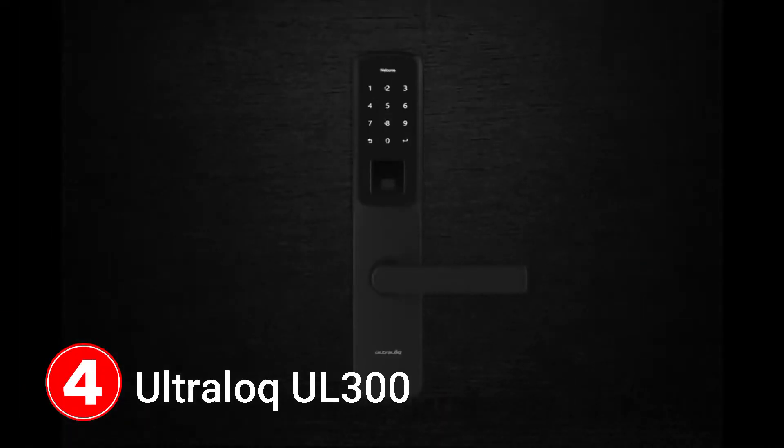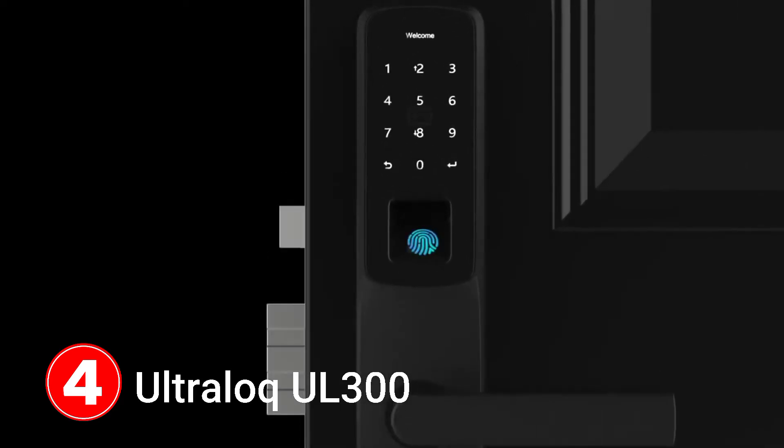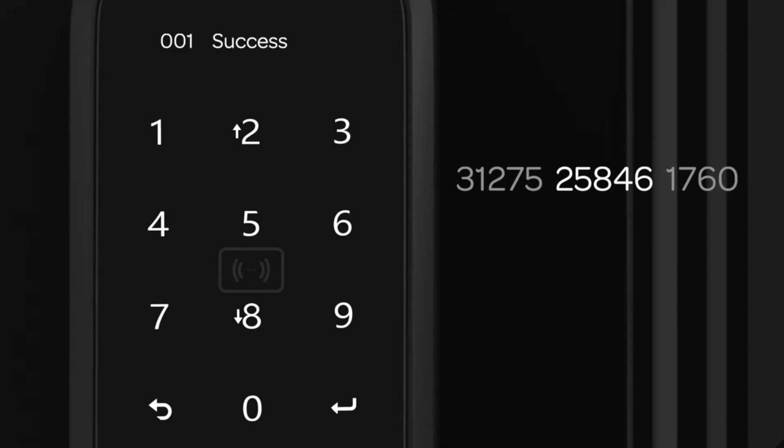This is Ultralock UL300, a multiple locking smart lock with 6-in-1 keyless entry for maximum security. It has features like fingerprint ID and an anti-peep touchscreen that allows you to enter your security code embedded in a random group of numbers.